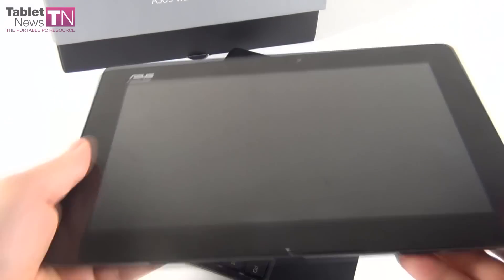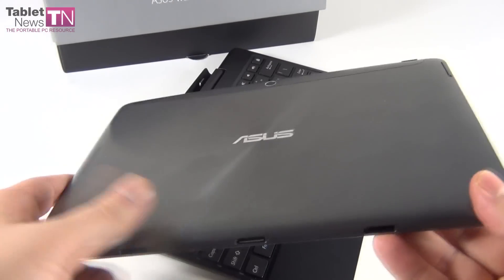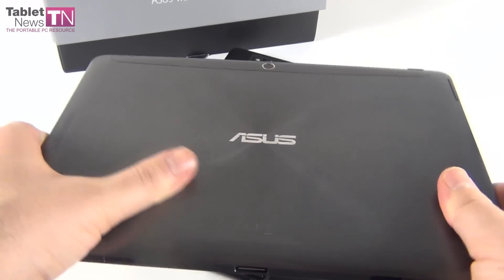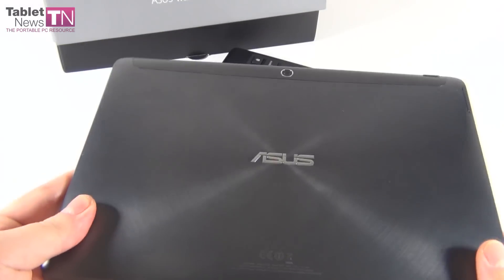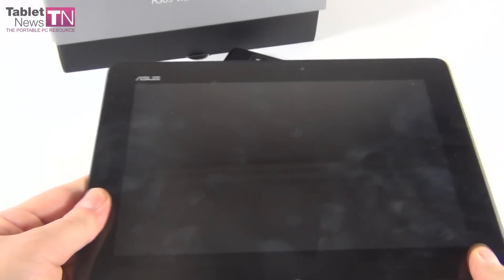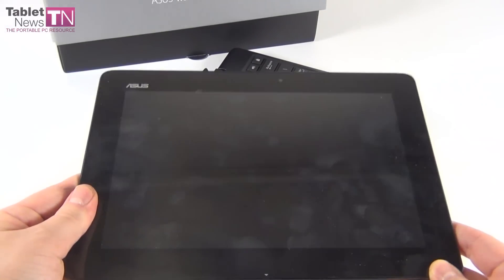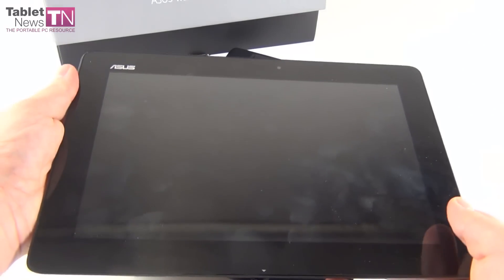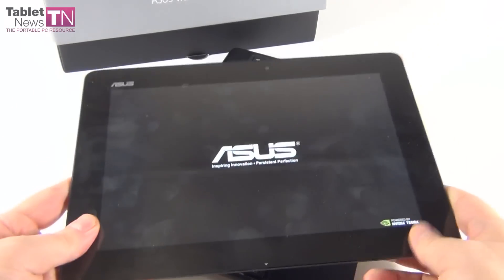Bunch of fingerprints here — a tablet that has certainly been tested by many people. Very nice metallic back, feels cold. This device, the ASUS Transformer Pad TF701T, was announced at IFA 2013 in Berlin, and this is the first Tegra 4 tablet we're testing here at tabletnews.com.